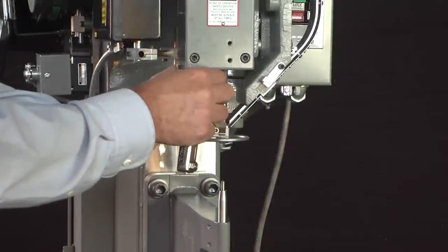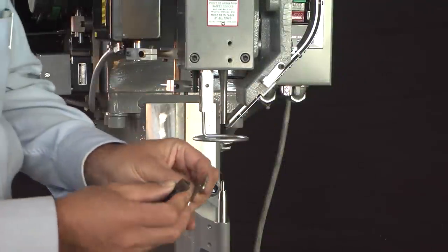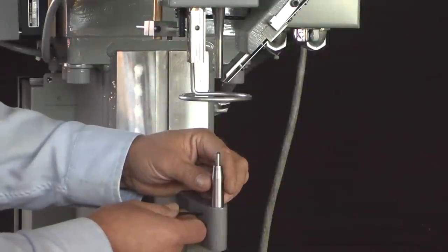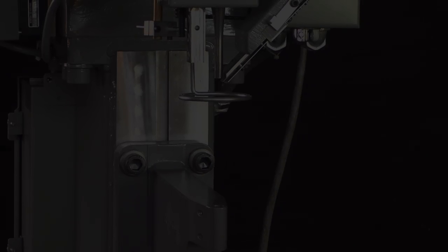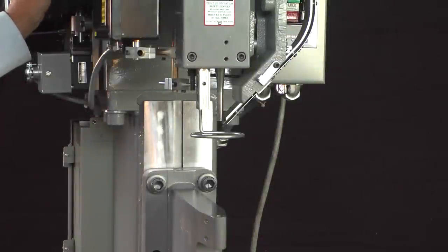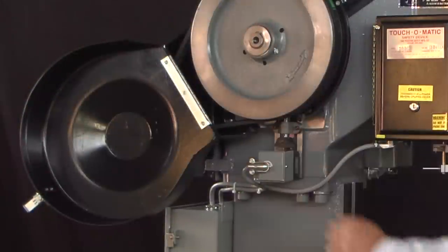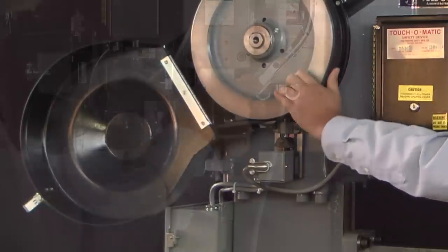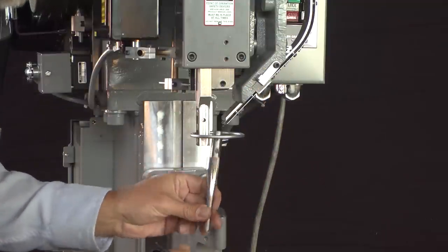We're going to remove the jaws. To remove the jaws there's a single allen head screw with a nut, and then we'll remove the driver. To make it easier to remove the driver, I suggest removing the anvil first. To remove the driver we'll need to access the holding screw, so we'll need to manually roll the machine over. I'm first going to trip the clutch by pulling on the solenoid and rolling it over. Now I can loosen the set screw and remove the driver.